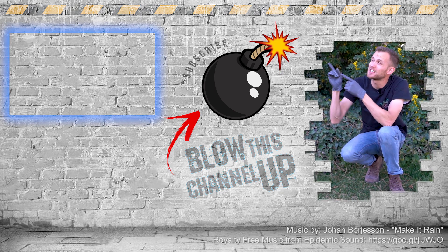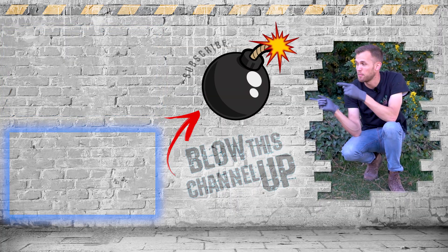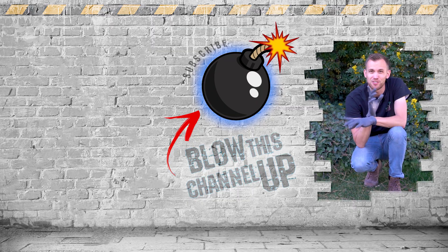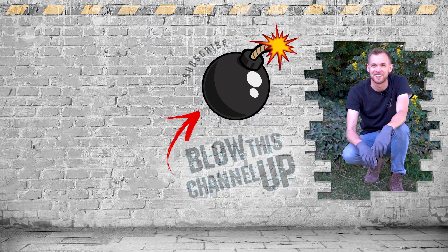Guys, there's more for you to see — that little box up at the top will transport you to our last video in case you missed it. The box at the bottom will show you what YouTube thinks you should be watching next, and this button here in the center will subscribe you to our channel so you never miss another video. Don't forget to ring that bell and we'll see you in the next one!